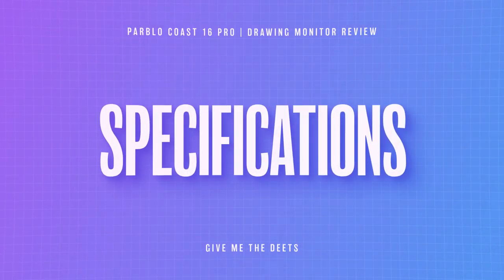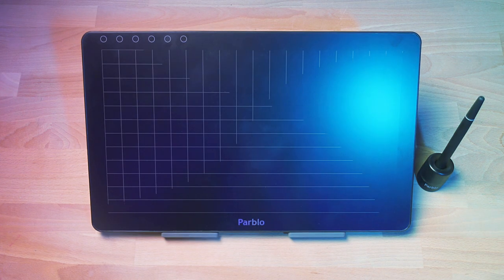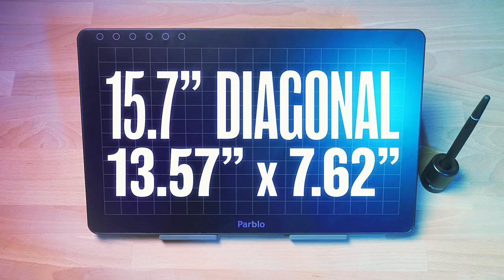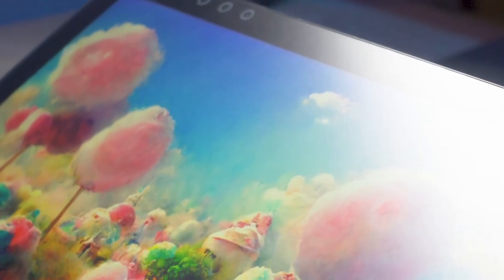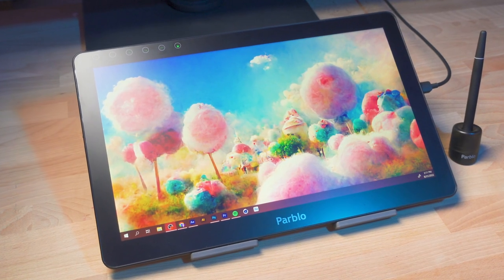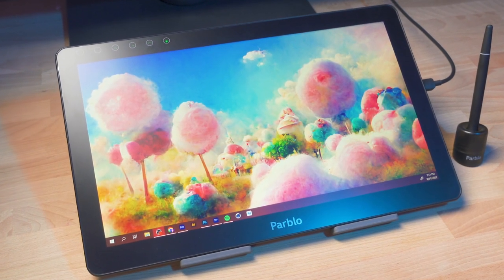The screen itself is about 16 inches, which is why it's the Coast 16 Pro, and that's a really great size for drawing — very similar to an actual sketchbook. It's an IPS display with 92% NTSC color gamut and a 1920 by 1080 resolution. So it's not super high res, it's not like a 4K screen, but full HD is plenty of resolution for this size tablet. It also comes with a matte protection film already applied to the screen, which prevents scratches and is a nice feature since I don't have to put that on myself.